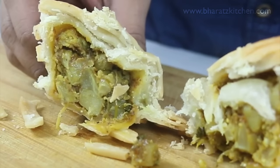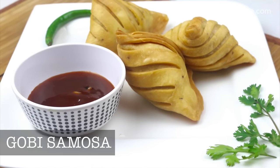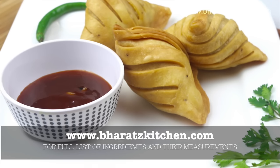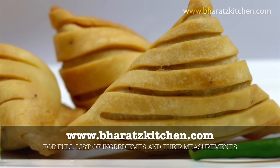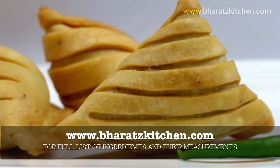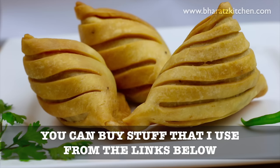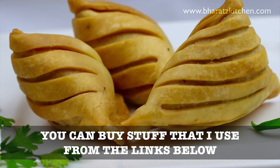There you go guys — gobi samosas with those fascinating ridges! As always, you'll find the full list of ingredients and measurements on my website. I've also started a new Hindi channel, so please subscribe there as well. You'll find all the products I used linked in the description below. Until then, I'll see you all next week.